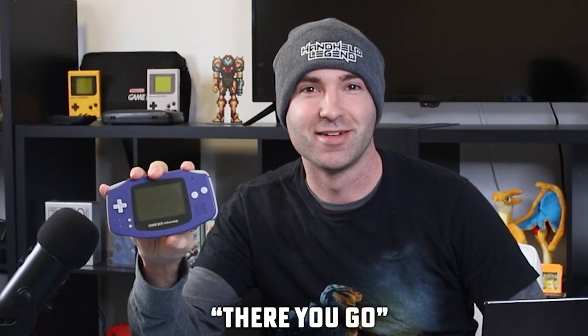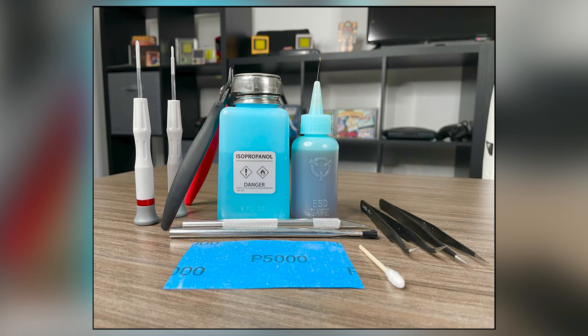Today, we're going to show you how to clean and refurbish a power switch for your Game Boy Advance. Here are the tools we're going to use today: two pairs of tweezers — one straight and one angled — some cotton swabs, a J1 Phillips head screwdriver, a Y0 tri-wing screwdriver, some isopropyl alcohol, a razor knife, some 5000 grit sandpaper, and a pair of flush cutters.